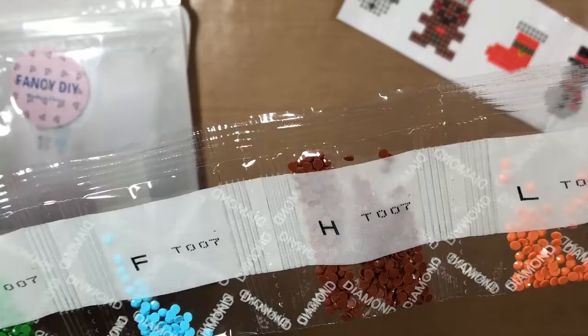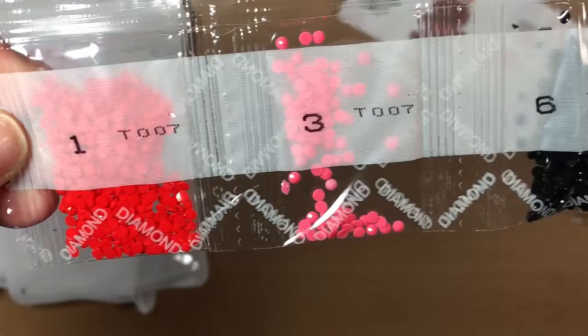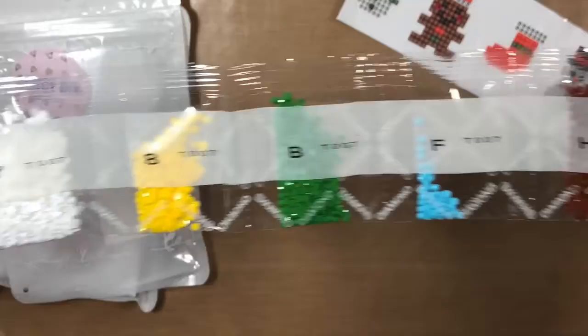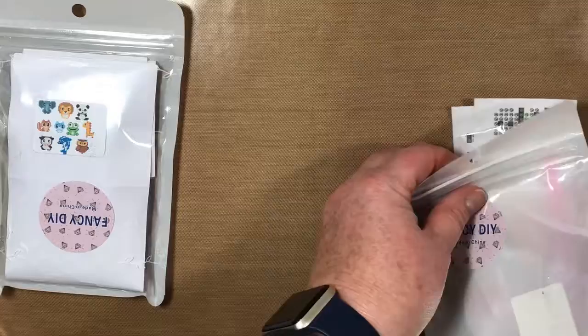You get a tiny bit of wax, a circle tray, and an applicator pen. The diamonds are all rounds and they do not have DMC numbers on them, but there are some cool colors: red, pink, black, white, yellow, green, light blue, brown, lighter brown, and a skin tone. I think the kids will enjoy these — or if not, then I will! That's the first pack.